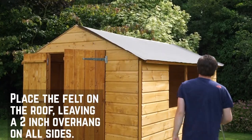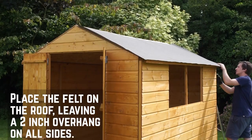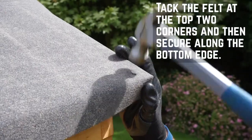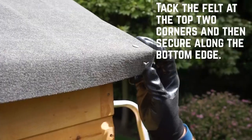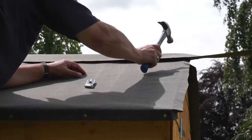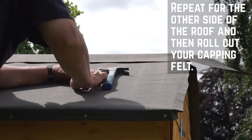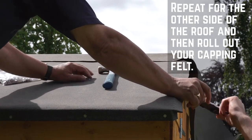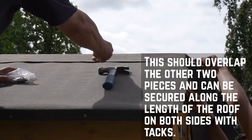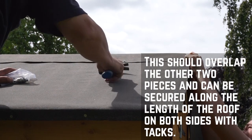Roll the felt out along the roof and position it so that you have at least 2 inch overhang on all sides. Tack the felt at the top two corners to prevent any movement and secure all around, making sure that the felt is pulled firmly to prevent wrinkles. Repeat this for the other side of the roof and then roll out your capping felt. This should overlap your two pieces and can then be tacked along the length of the roof on either side.